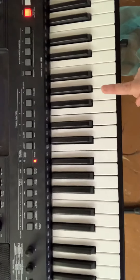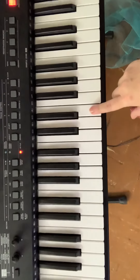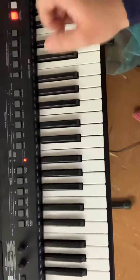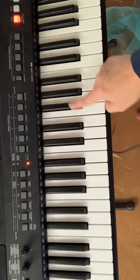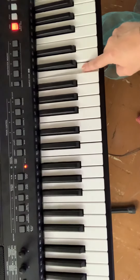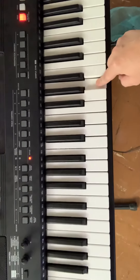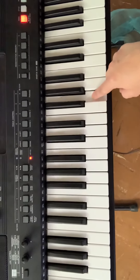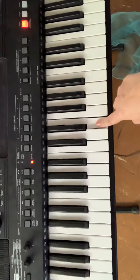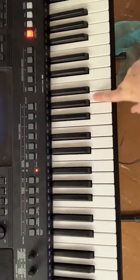Now I don't want you to play it like I'm about to show you, but maybe for a video it will be easier for you to watch it this way so you can see what keys are being played. I would rather you used all your fingers because it's easier to do that than to pick it out with just one. Even if you can only use a couple of fingers, it's better than pointing with just one. I'll do it again.